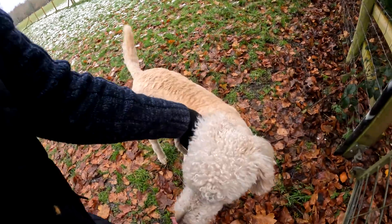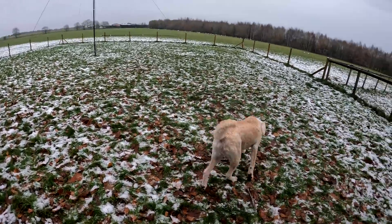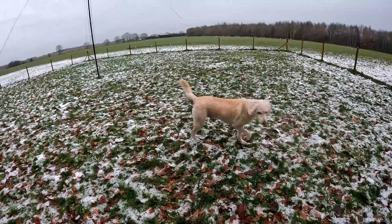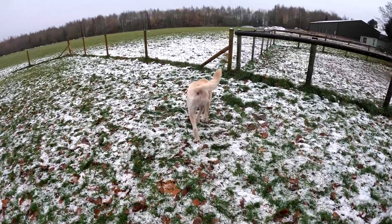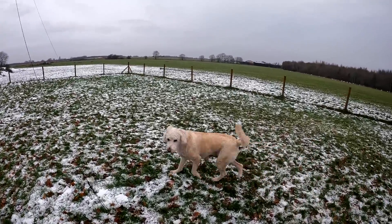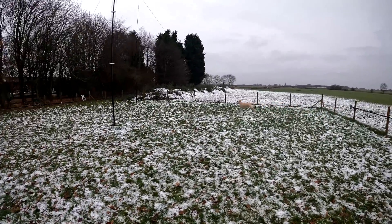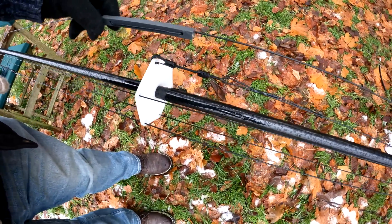We'll recover the coax, take it to the workshop and somehow work out what went on. Right, do you want off? Off you go — where's your ball mate? Find your ball. Where's it gone? Find the ball, go on, seek! There it is — seek, seek. Good boy.